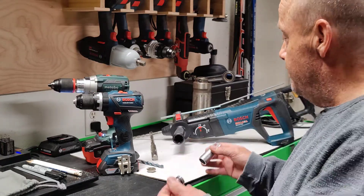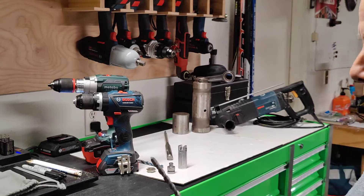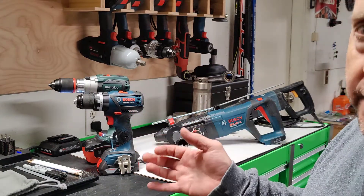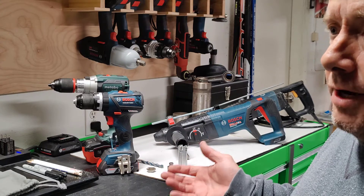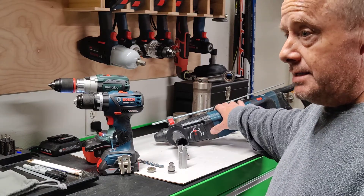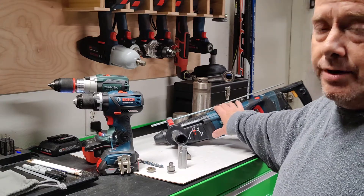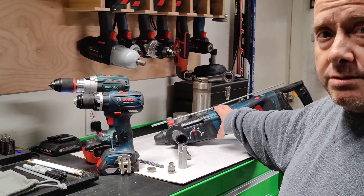Rotary hammers have ratings — this one is rated at one inch, meaning the largest bit Bosch recommends is one inch. This three-eighths bit is optimum for it. The analogy I use: your car might be rated at 120 miles an hour, but if you drove everywhere at 120 you'd burn it out fast. Same with drilling all your holes at one inch — you'd burn it out. The optimum range for this tool is about three-eighths to five-eighths.